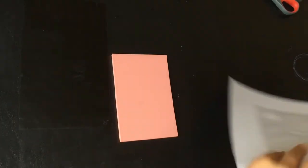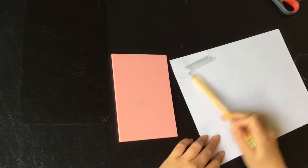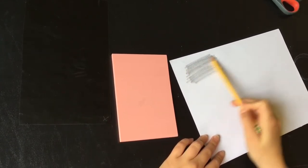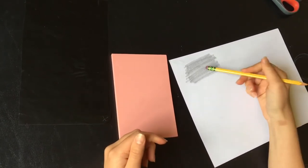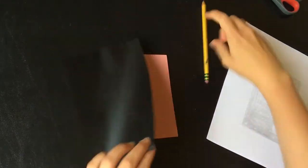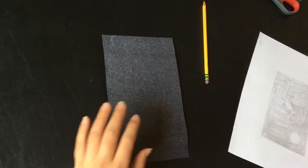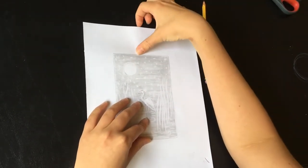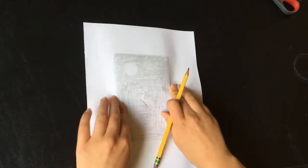To transfer your sketch onto your printing block, you can use carbon paper or just take a blank piece of paper, coat the back of it heavily with pencil — use a soft lead pencil, a number two or softer, so it will rub off. With the carbon paper, there's a lighter side and a darker side. Put the darker side down on your printing block, make sure it's covered, then place your sketch over it and feel the edges to line it up evenly.